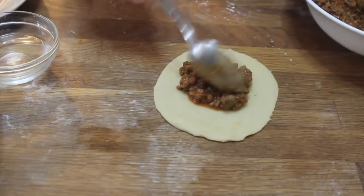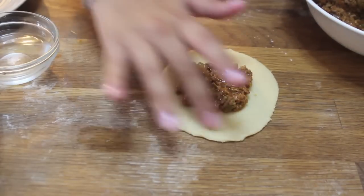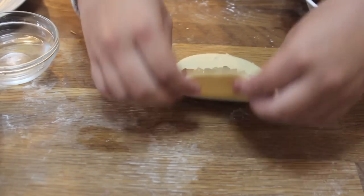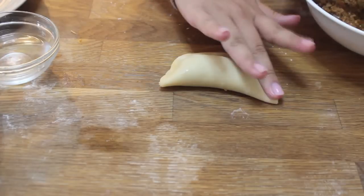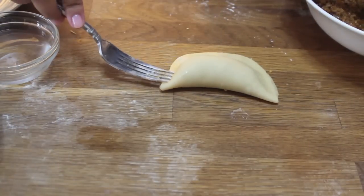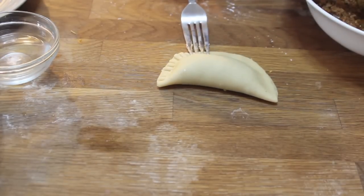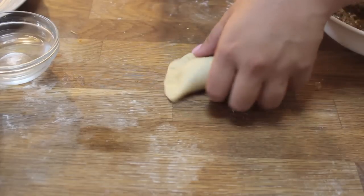For the next one, I just did the traditional beef-only filling. Wet one side with a little water, close them up, and do the same thing with the floured fork to seal. Just like that — they're so adorable and they tasted so yummy!